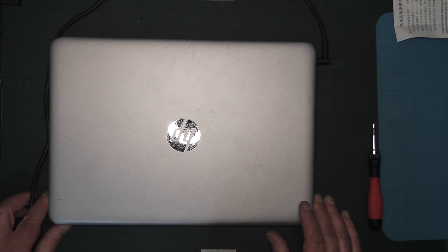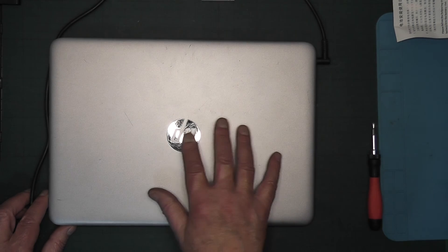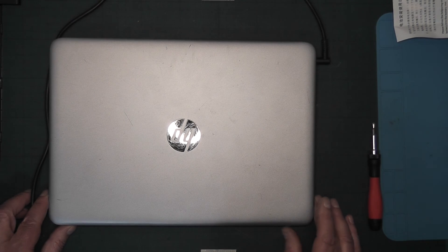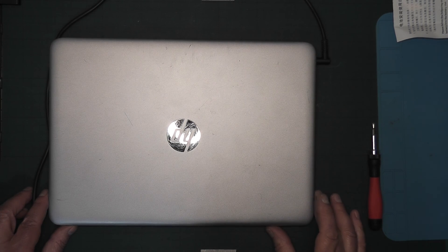Depending where you shop you can spend up to 90 to 100 euro on a battery, but make sure it's a decent one that will last. If you were to replace this laptop — it's an i5 — it would probably cost around 300 euro, so for 35 euro it's well worth doing and you may get many more years out of it. Thanks for watching — if you enjoyed this, give us a thumbs up, like, share, subscribe, and drop a comment if you wish.